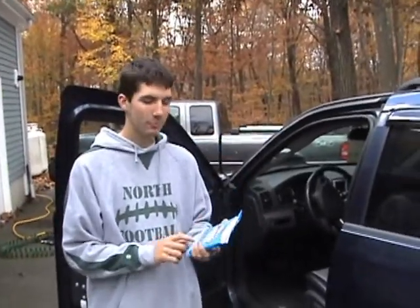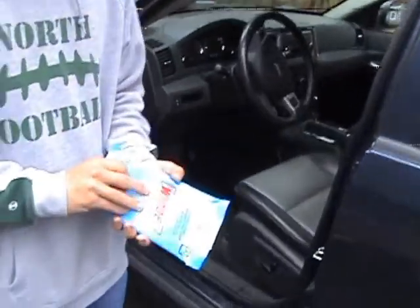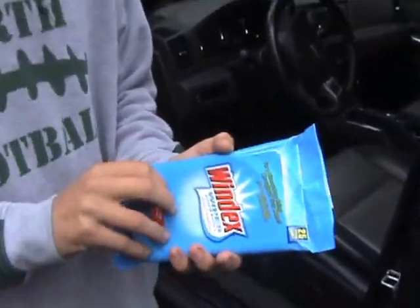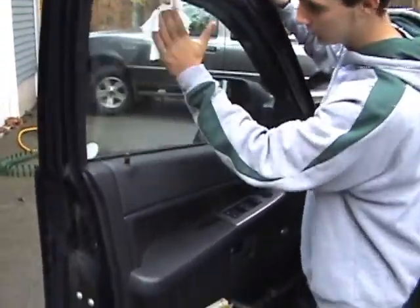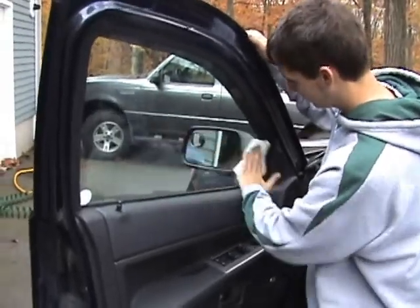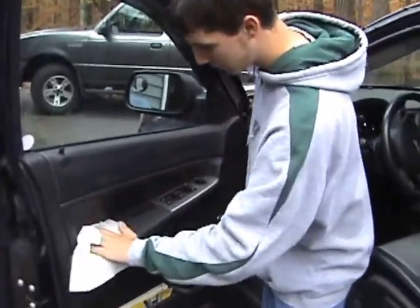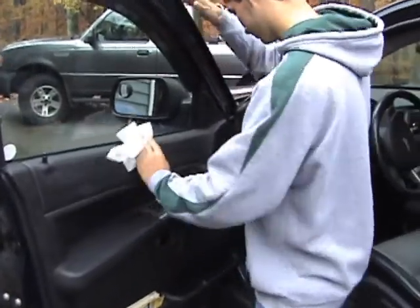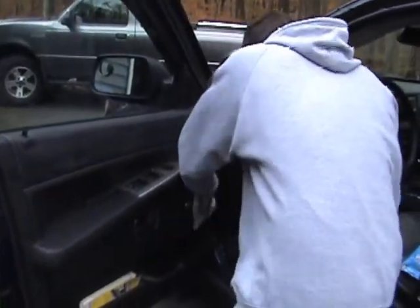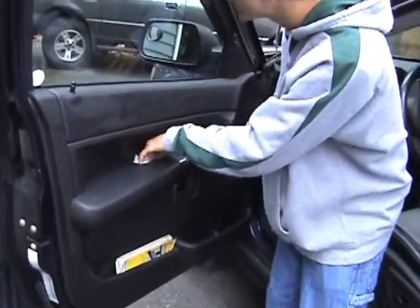Next, we wash the windows, the quarter panel, or the side panels, and the whole dashboard. And sometimes the seats. With Windex wipes glass and surfaces. Wipe down the whole interior. Try not to miss any spots.